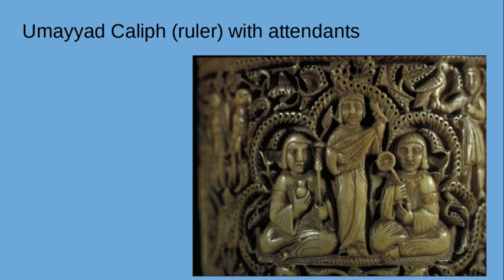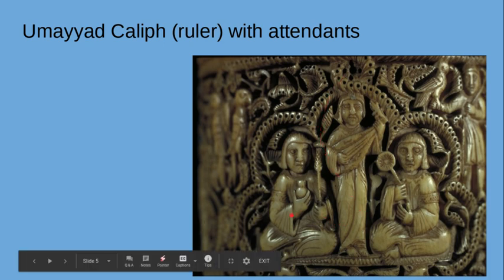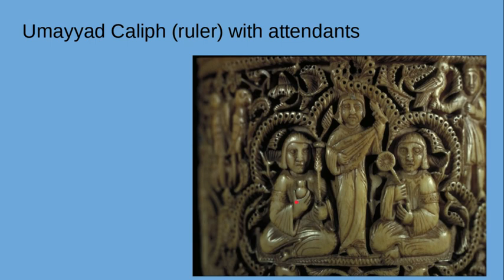Another side, again located in an eight-lobed frame, shows the caliph — the ruler — being attended to, and demonstrates hierarchy of scale: he is taller, standing in the center above everybody. He is the ruler; his every wish is being attended to and he's being given gifts. This definitely reflects the power of the prince's father. Most people think it's the caliph — his dad — rather than the prince himself.